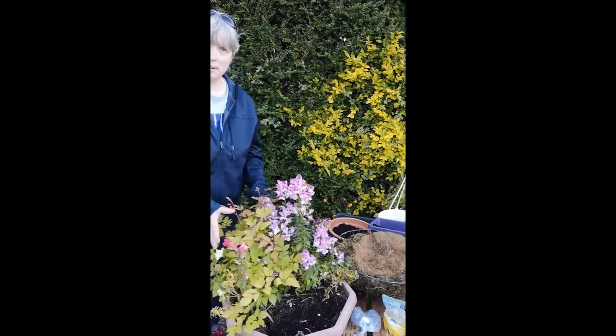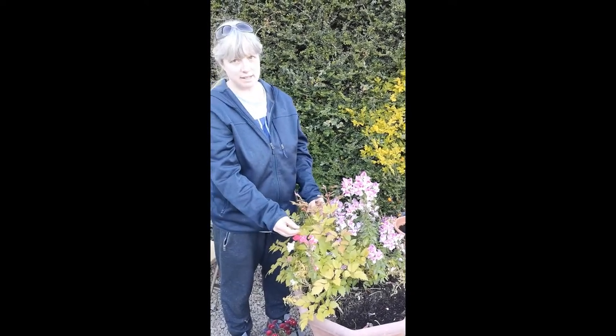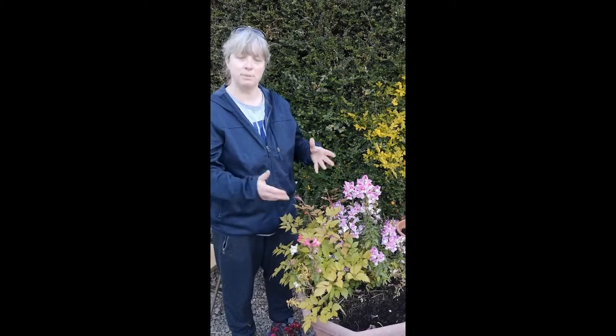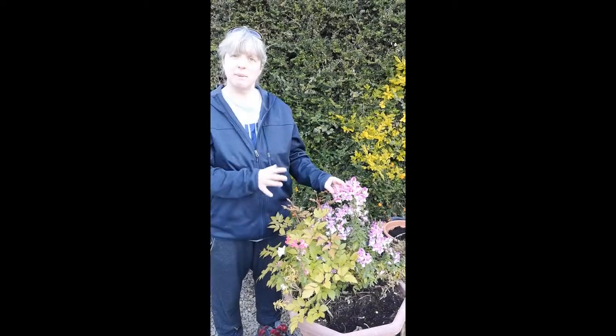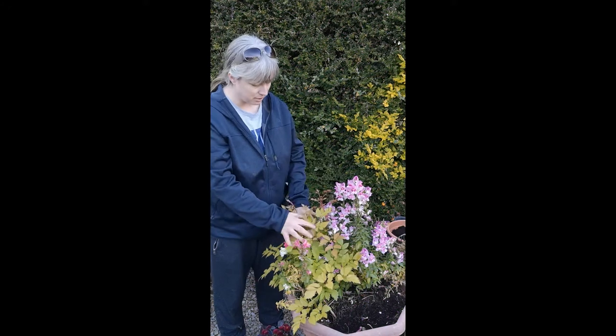This one here was planted last year. This is an astilbe. An astilbe is a perennial, which means it dies back completely and comes back again. This here is a snapdragon, and here is a snapdragon and here is a snapdragon. They were planted and they're meant to be annuals but they self-seeded and came back again, so I'm going to keep them.